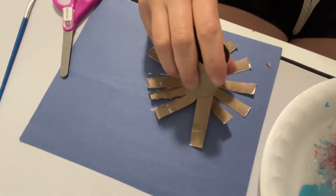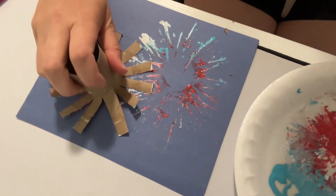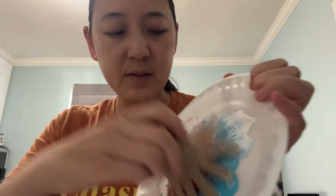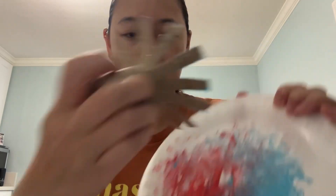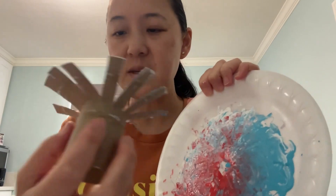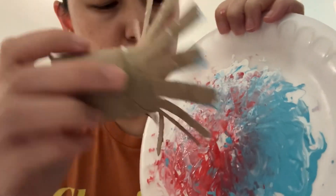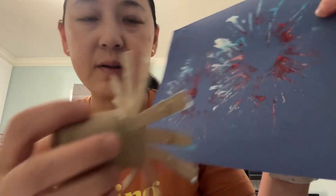You're gonna try to cover each of these little tips with some paint. Mine looks like this. You might have to repeat it a couple of times — don't be afraid to get all the colors that you want. The key is to kind of make sure this is even, otherwise some parts will get paint and some won't, so we can help to press it down.